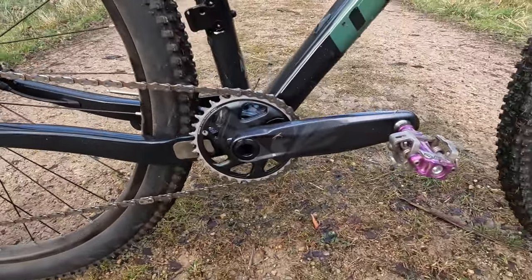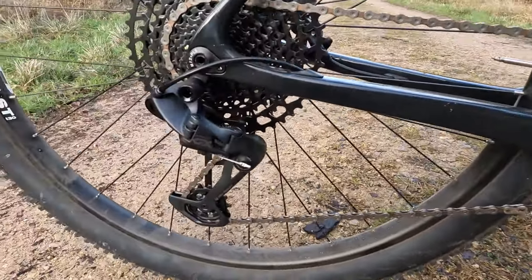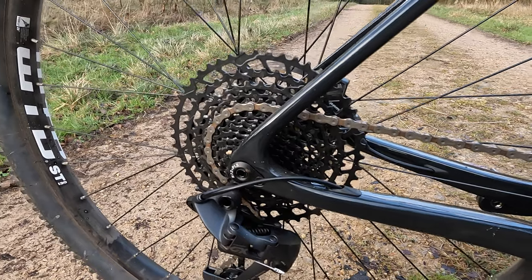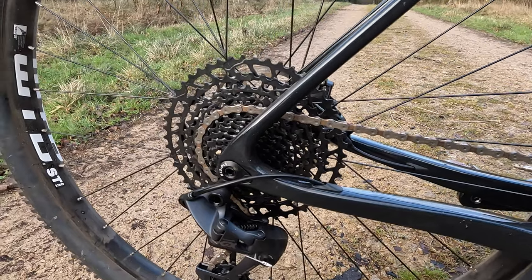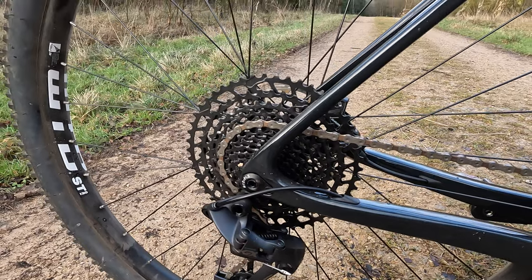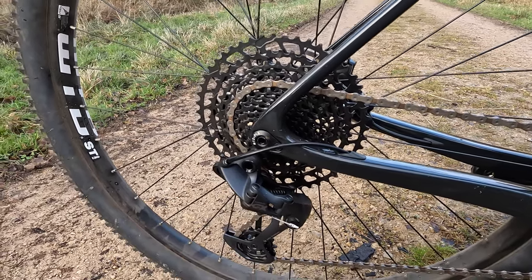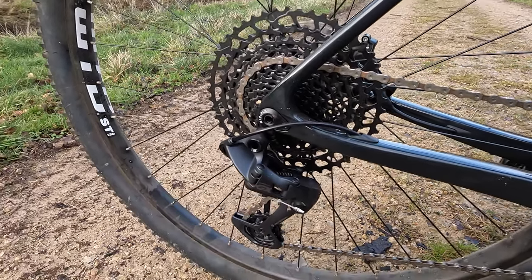This is the SRAM GX build, so you get the nice shiny SRAM GX alloy cranks and SRAM's GX rear mech. The chain and cassette are the heavier SRAM SX — that's obviously a price-point move to get the bike into such affordable spec, but it does add a lot of weight, particularly with the cassette, and it means you're on an HG driver rather than an XD driver, so it'll be harder to upgrade to a lighter cassette in future. Although I did find out that Garbaruk do an HG-compatible Eagle cassette which saves a lot of weight as it's full anodised alloy.